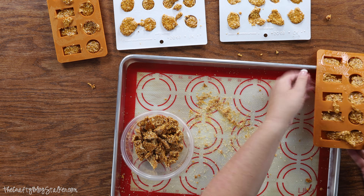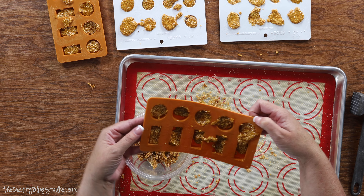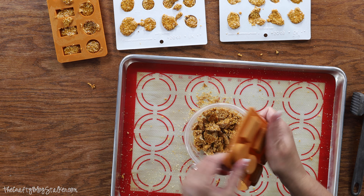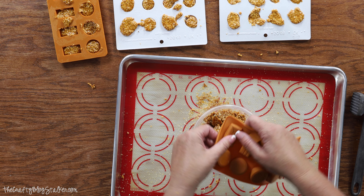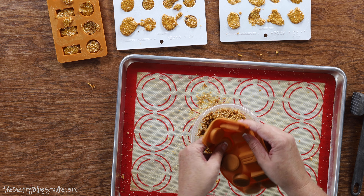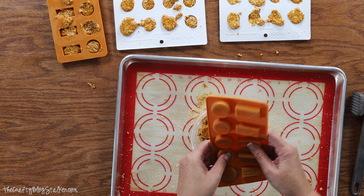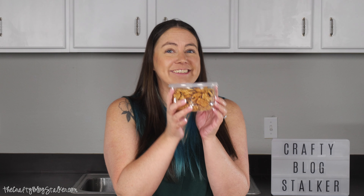Now for these that are in the mold, I can just pop them right out. So I am just going to hold it upside down and just push them out. They come out and they actually look much nicer, I think, than the ones that we had to break apart. They are finally done.